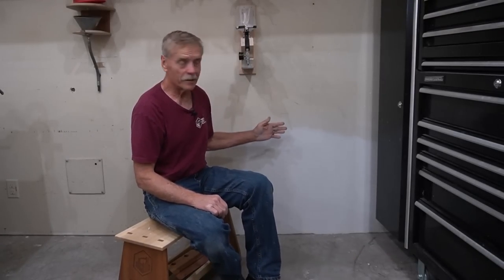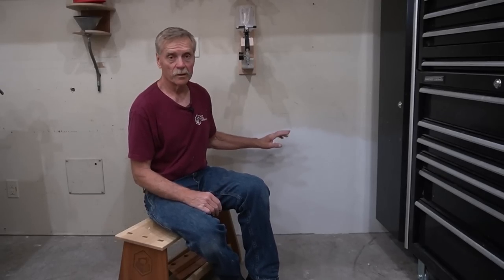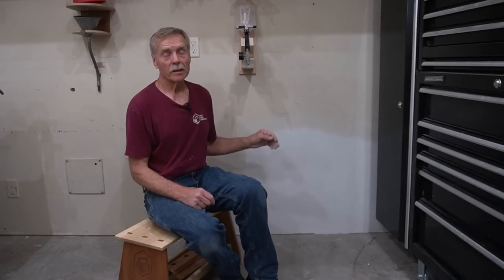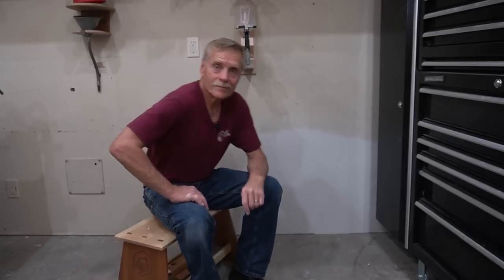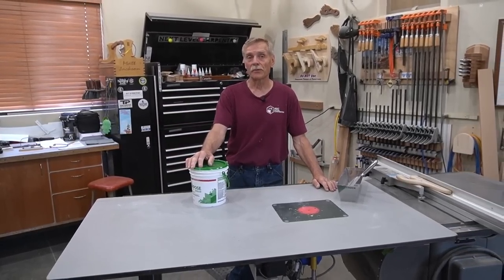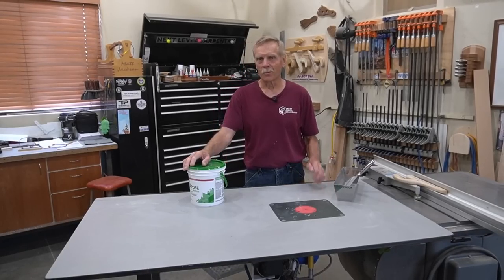I'm glad to have that patch taken care of, so when it comes time to actually do a facelift on the inside of the shop with a new coat of paint, that's one less area I've got to deal with. I hope it gives you an idea of what's possible when it comes to patching drywall without tape. Thank you as always, and until next time, thanks for watching.